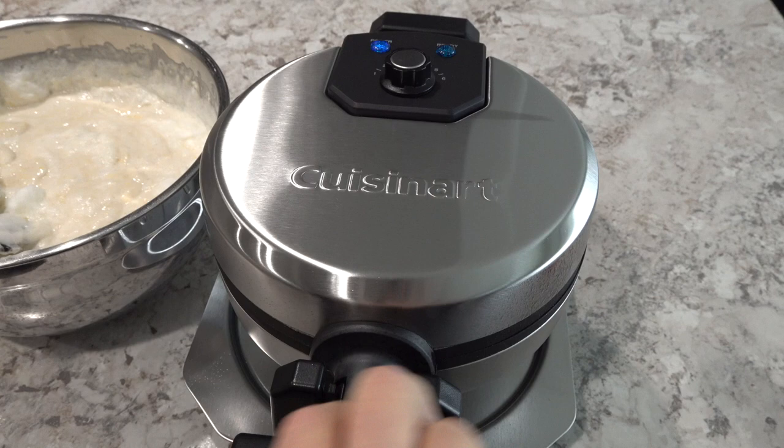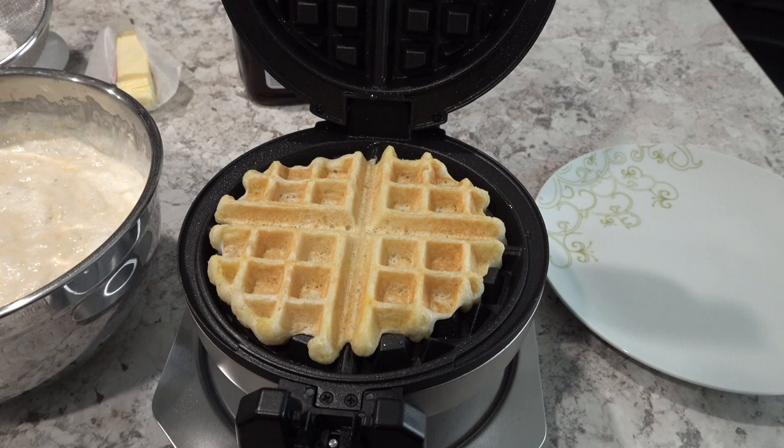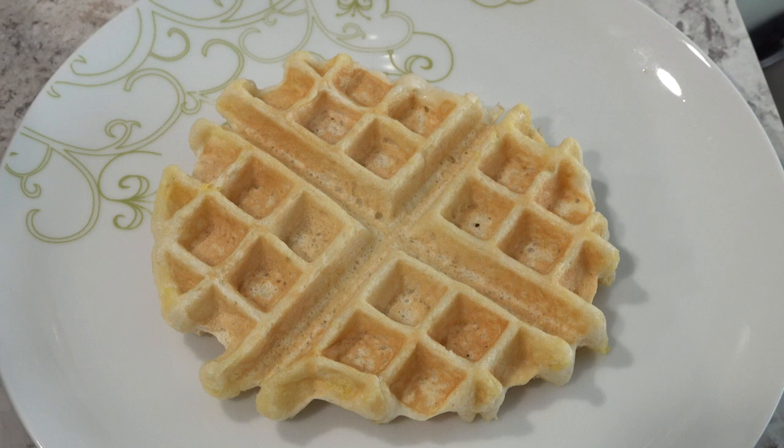Okay guys, so my waffle is done and ready to go. I'm going to open it up — and there it is, it looks delicious. So I'm going to pop it out. Now my waffle doesn't look as perfect as I would have hoped. But I didn't use the recipe in their recipe book, I used my own recipe. So I'm going to have to play around with how much batter I put in there — I think I just need to add a little bit more batter and I'll probably get some prettier looking waffles.